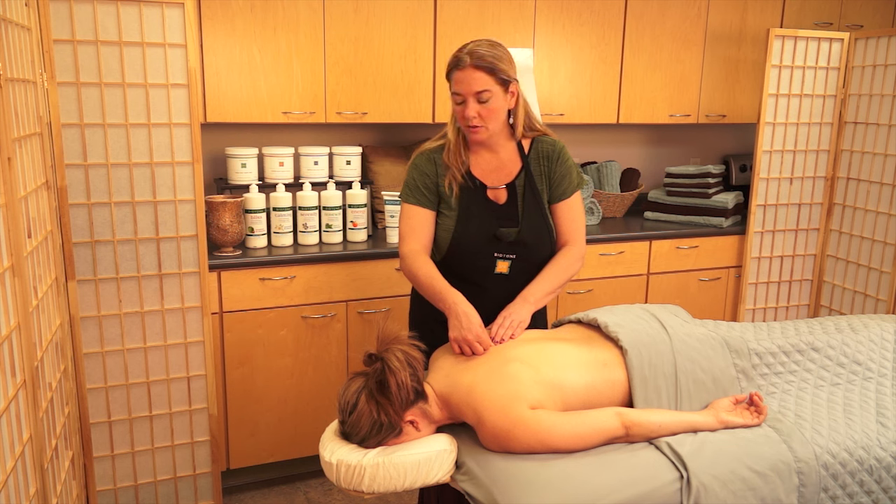We hope you found this trigger point therapy video helpful. Please visit biotone.com, scroll to the bottom of the page, click on the treatment protocol link so that you can download this and other treatment protocols.